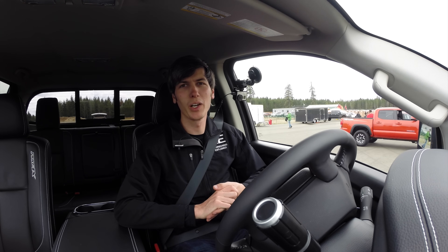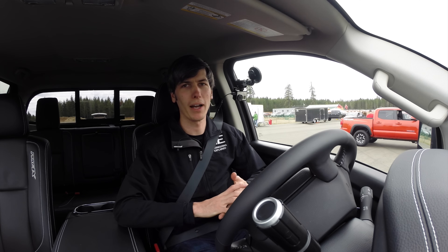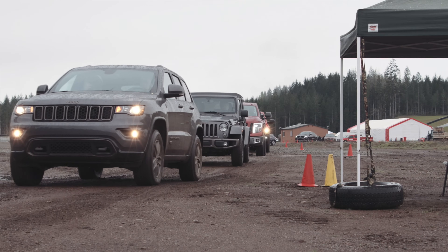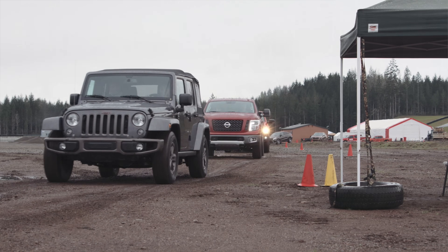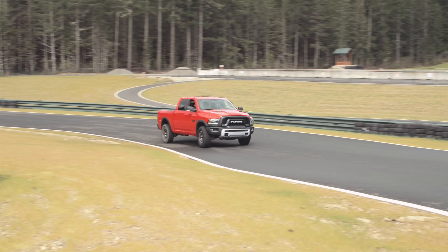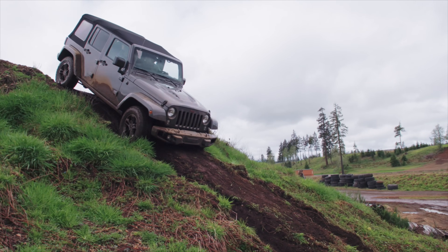Hello everyone and welcome. In this video we're going to be talking about five things that you should never do in a 4x4, and I'm going to be in a different 4x4 — either truck or SUV — for each one of these. The first point is going to be on pavement, and then the rest of them are going to be off pavement.